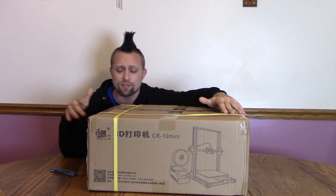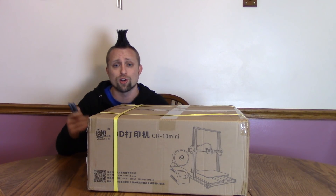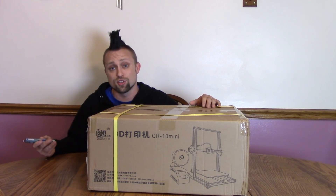It's supposed to have some slight differences. So let's just adjust the camera, open this thing up, see how it goes together, and then let's start printing with this thing. So let's do it.